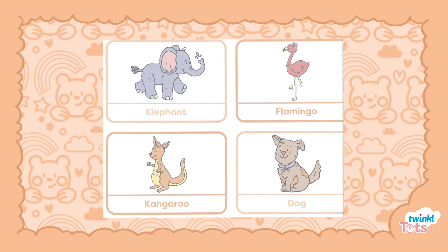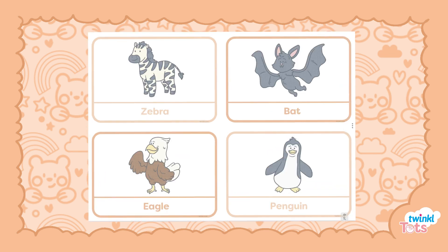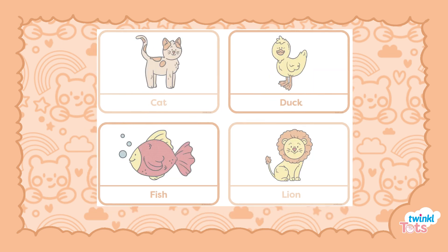Simply print the puzzle cards, laminating them to make them more durable if you wish, and cut them out. Then play! We have lots of ideas of how to simplify or extend the game for your child's understanding.